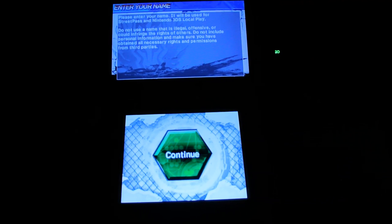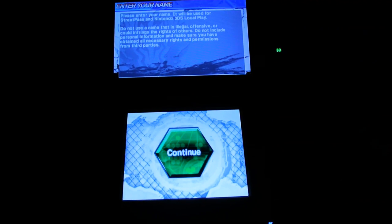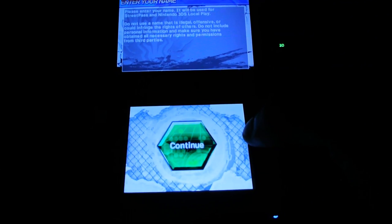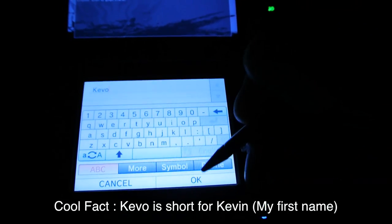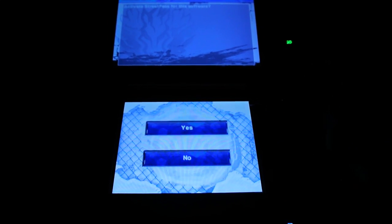It says 'Please enter your name — it will be used for Street Pass and Nintendo 3DS local play. Do not use a name that is illegal or offensive. Do not include personal information.' I'm just going to type up my name: K-E-V-O. 'Once entered, a name cannot be changed. Is this name okay?' Yes. Then it asks to activate Street Pass for the software — sure, why not. It runs automatically even after you exit the software.